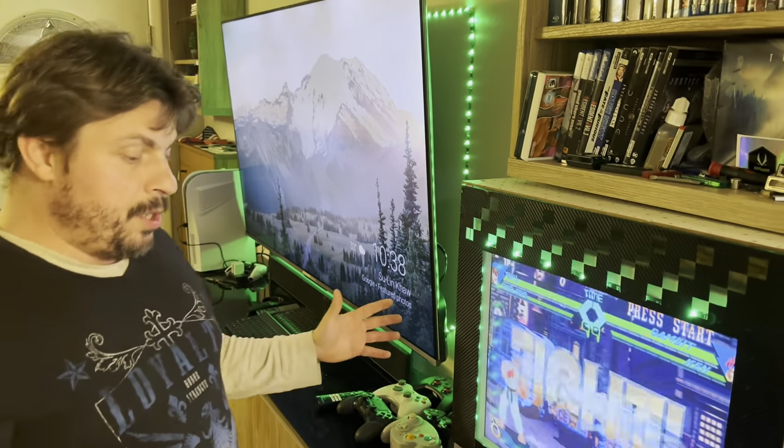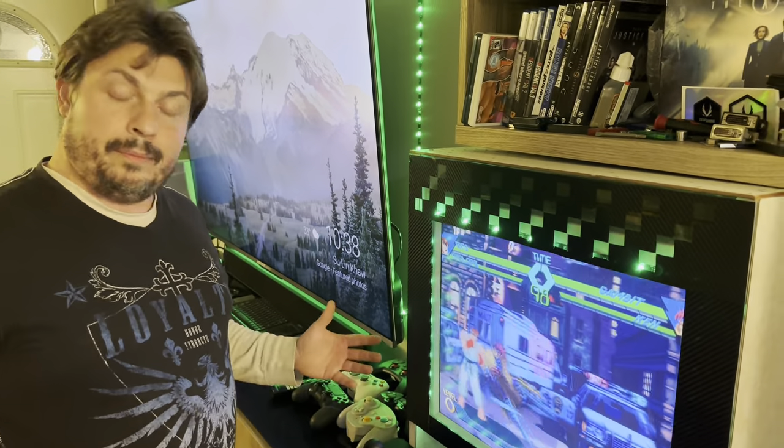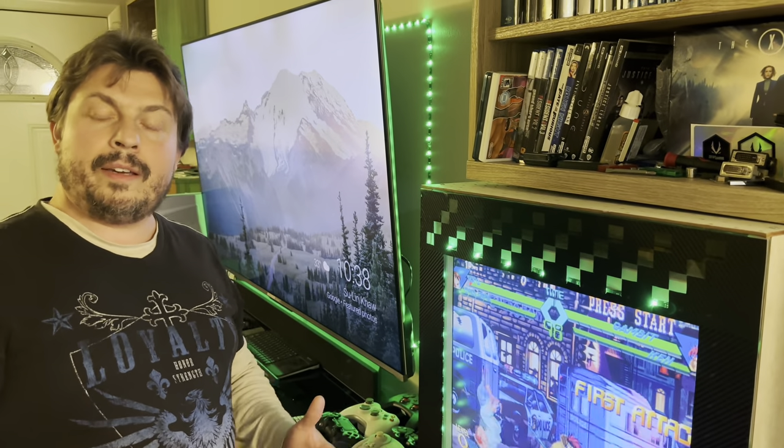So yeah, that's pretty much it for my build. Let me know what you guys think. If you've got better ideas, I'll look forward to seeing your comments down below, and I'll see you guys in another video. Goodbye.